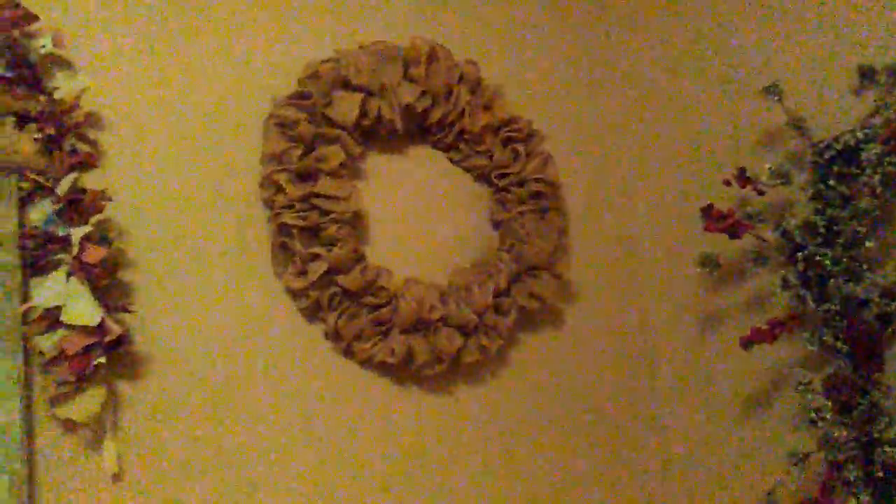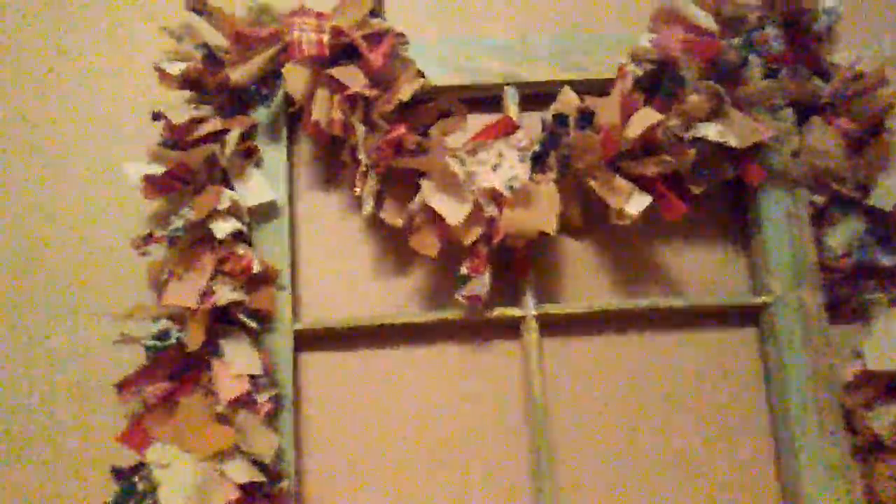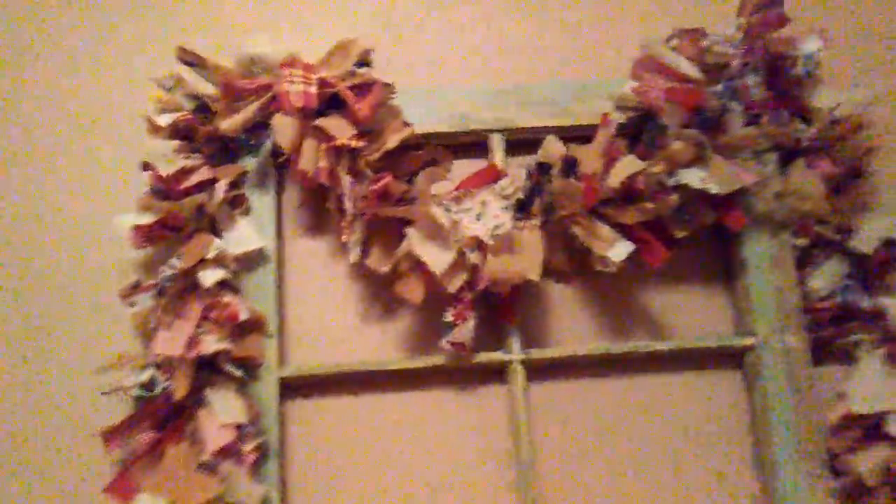On the walls I have some window frames. This one was from a thrift store and I only paid five dollars for it. Over here is a burlap wreath that I made last year. Here's another window frame that was in my stash, and I made this little red garland up here — it actually took me over four hours off and on to get it made, but I think it turned out real cute.